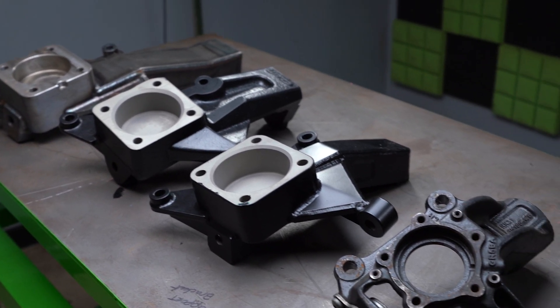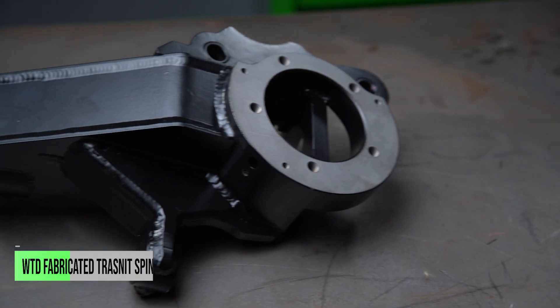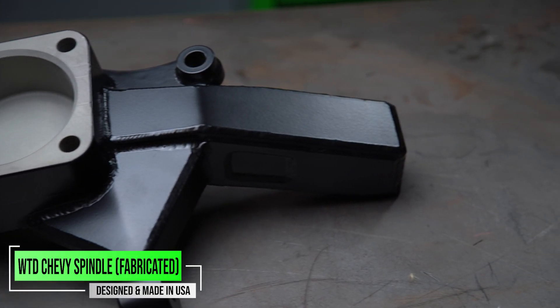In today's video, we're going to be talking all about spindles, more importantly lift spindles, the benefits of running a lift spindle in your vehicle, and why you're going to want to buy a lift spindle from WeldTech Design.